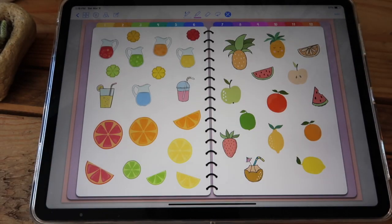Next you have this page with fruits and lemonade — refreshing, perfect for summery months.